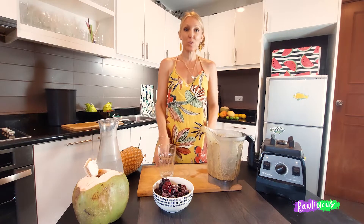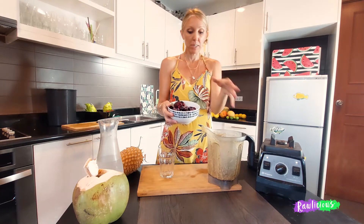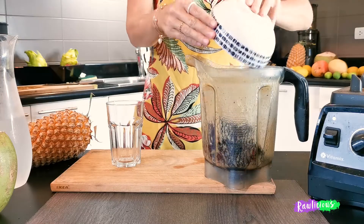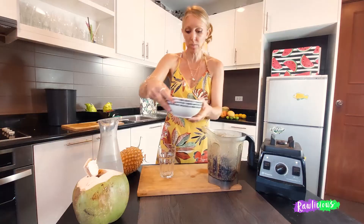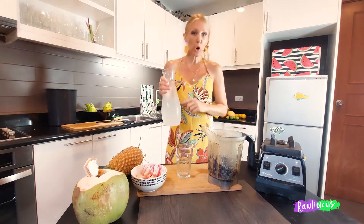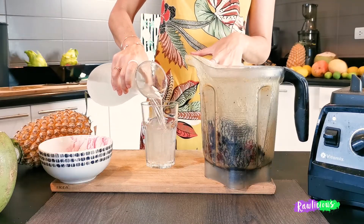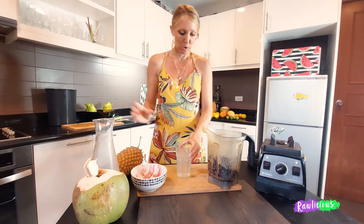Let's do the Berrylicious smoothie, which is super refreshing, really nice and sweet. I've got a bowl of frozen mixed berries — blueberries, all different berries. I do like the mulberry as well. It doesn't have to be frozen, especially if you're in colder climates. You might want just room temperature coconut water, a glass, or you can just use water, but I'm really enjoying the sweetness of coconut water.